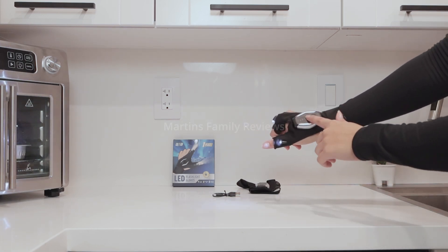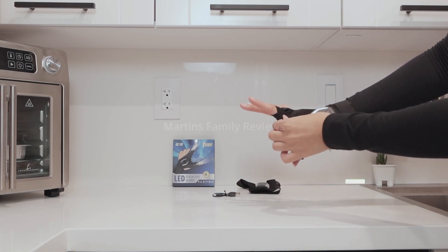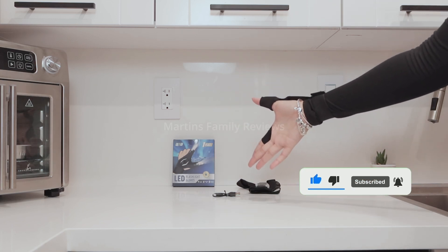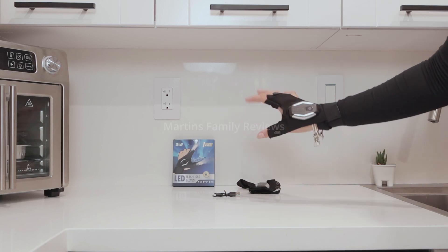They are super nice. This is a one-size-fits-most product and it comes with velcro, and the fingers are super stretchy, so it should definitely fit anyone. I definitely recommend you guys check this out on Amazon — it's an amazing product and you can work on your stuff without having to hold a flashlight.